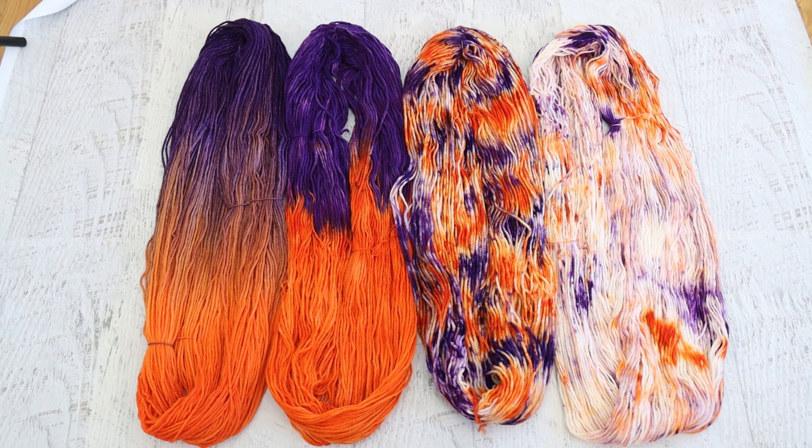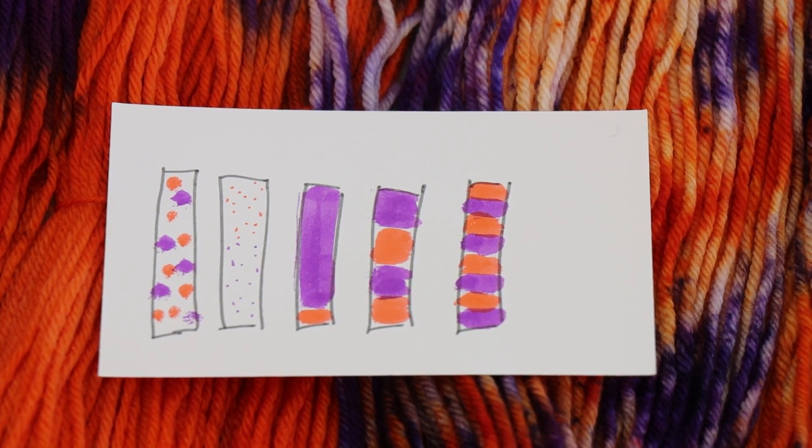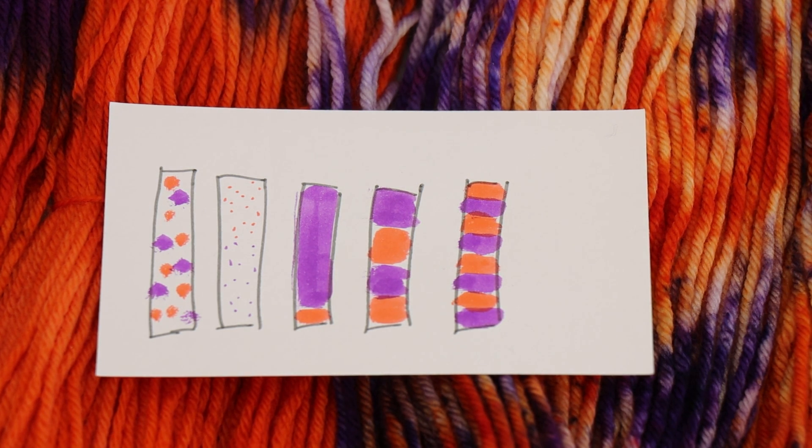Of these four colorways, do you have a favorite? Because I have to say there are elements I love of all of them. Certainly, I could come up with a lot of other colorway ideas for orange and purple — I could have dyed some heavy chunky speckles, some super fine light speckles, used one color as the really dominant color and the other as an accent, or done a variegated colorway that is more regular with more repeating sections — like four or even eight sections — with much shorter, back-and-forth repeats, versus the more random one that I have as our third colorway. I wouldn't necessarily call this video a color challenge, but taking markers or colored pencils is a really great way to play around with different colors to inspire you to play with different techniques.